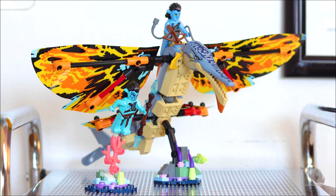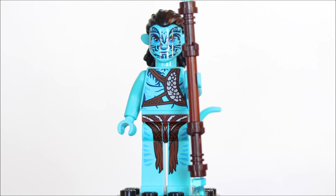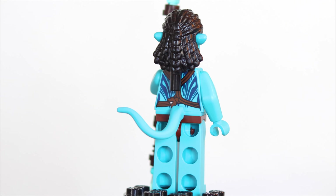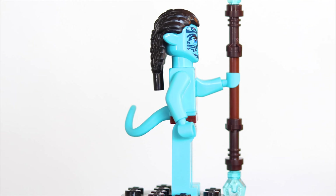We've got 259 pieces with this one, two minifigures. Let's go ahead and take a look at those figures because I think they're pretty cool. Here we have Tonewari. This is one of the new Avatar Na'vi tribes.